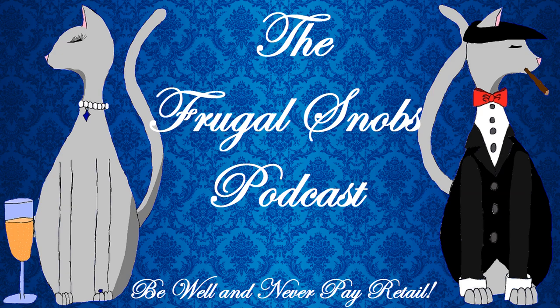Hey everybody, Justin from FrugalSnobs.com. What's up, YouTube? I brought a quick drink review, a brew review, if you will, to everybody. Everybody's been kind of digging the beer reviews on the channel here, so thank you for that. Hit the subscribe button while you're here if you haven't done so already — it helps us out. If you'd like to learn more about the Frugal Snobs podcast, check us out at FrugalSnobs.com. All the information you're going to need to hook up with the podcast is there. Cheap plugs out of the way? Good.